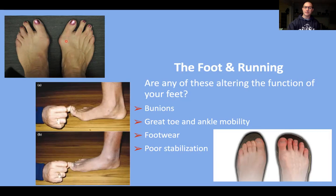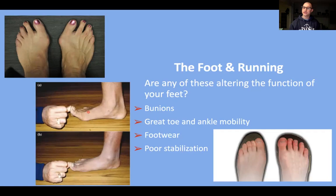Great toe and ankle mobility are the most important ranges of motion we need as runners. We need enough range of motion so that as you go through the running cycle and you load into the big toe before you push off, you can store that elastic energy and then push off forcefully. If you're unable to load into the big toe, that's typically someone who will have a shortened stride and use a higher cadence or step rate because they can't actually push off and load into that great toe.